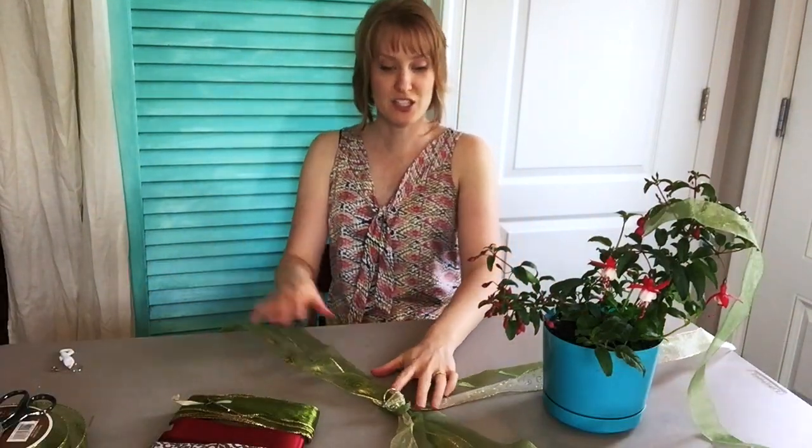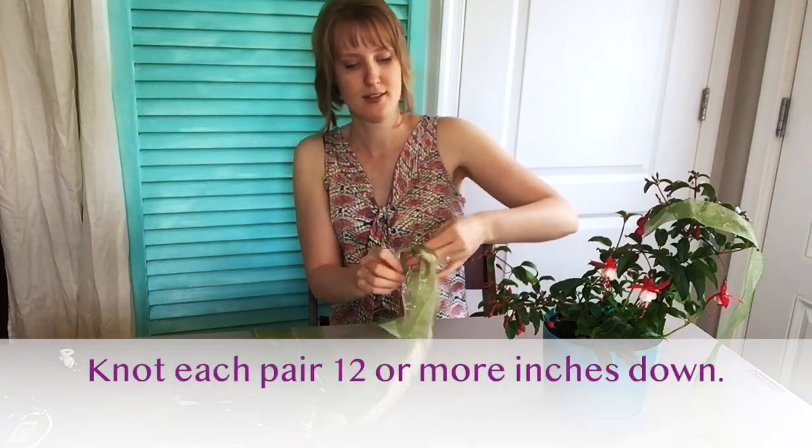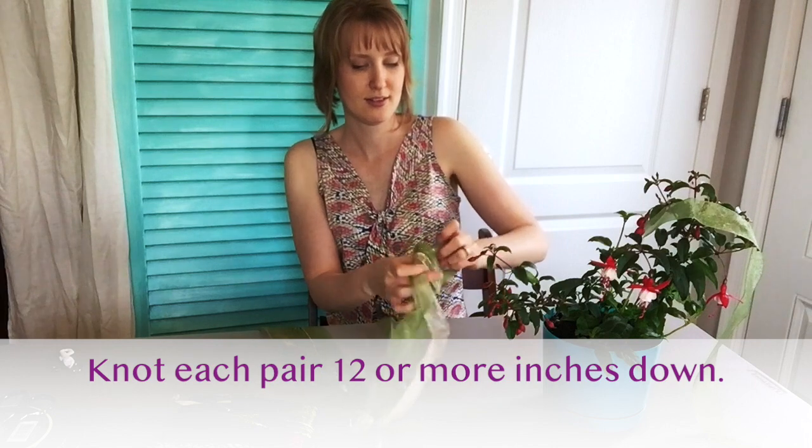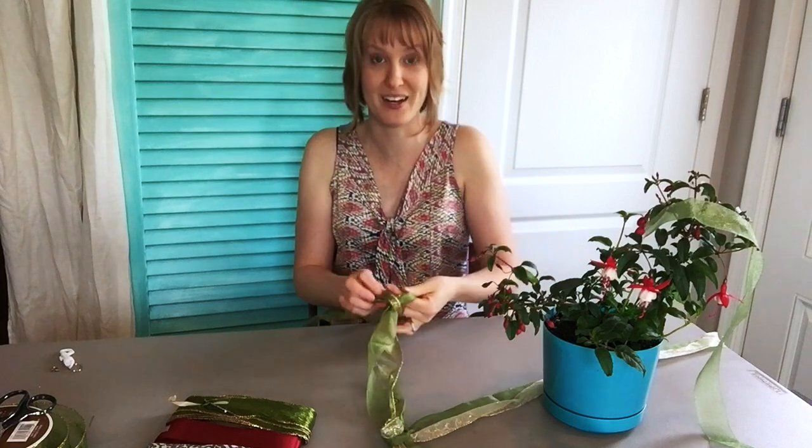You're just going to take each of these and go down about a foot and tie a knot, then repeat that with all four pairs.